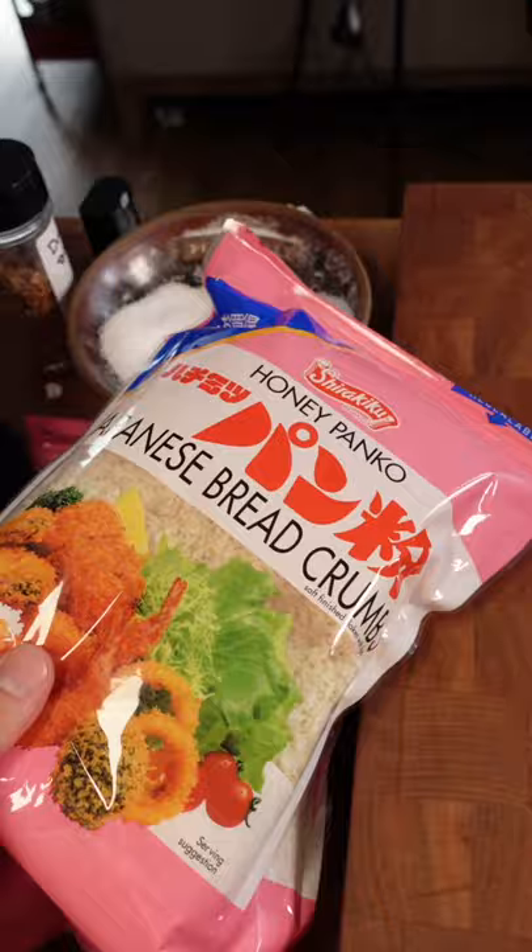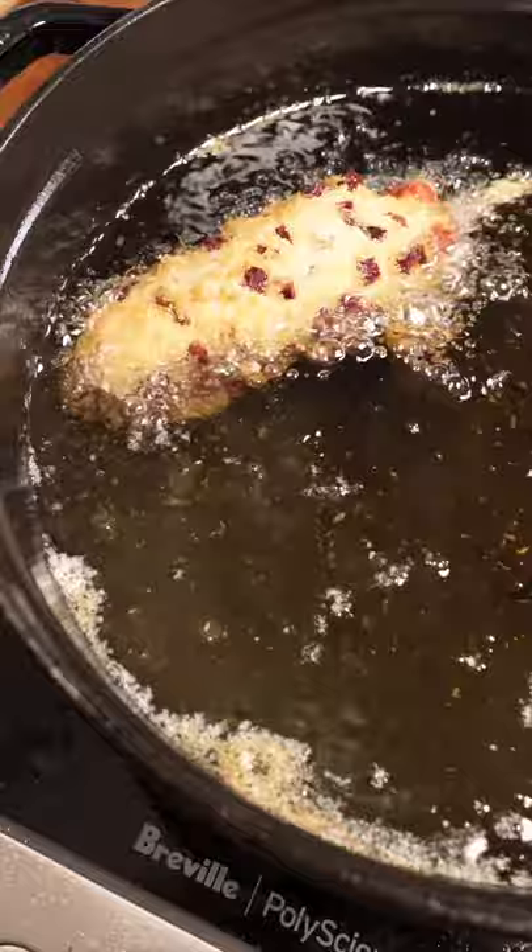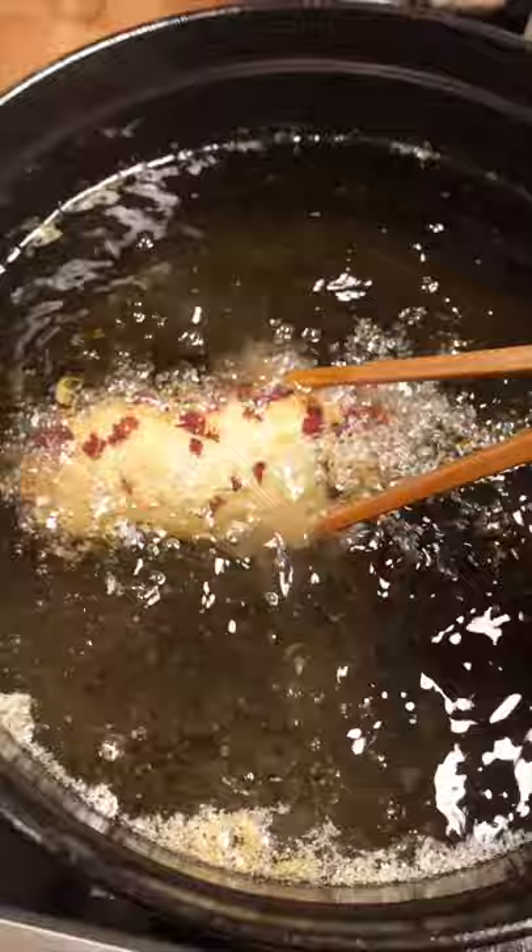You'll see why I cut the bottom in a moment. Dredging some panko. We're also live, by the way — you guys should join the lives more often if you want. All right, got it all battered up with the sweet potatoes and everything, and just frying it off in some canola oil.